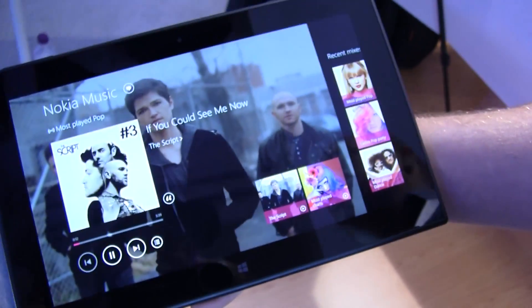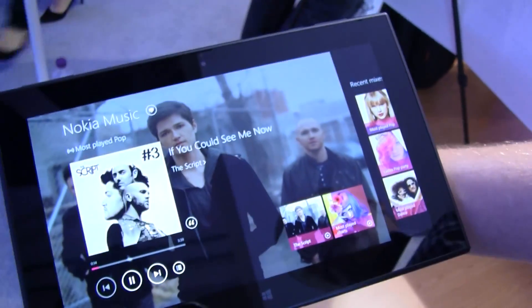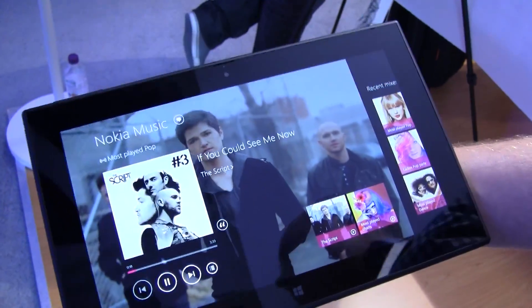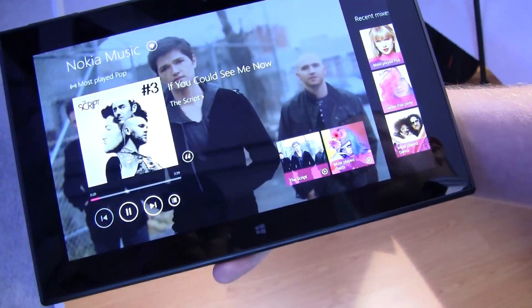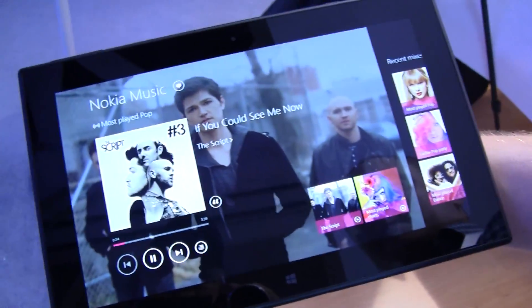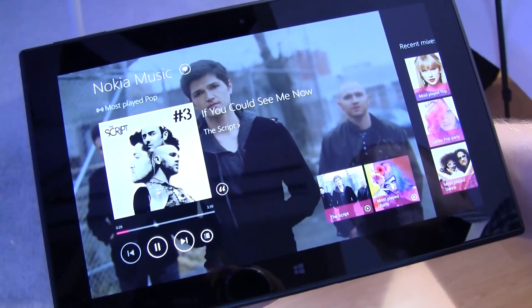It's going to be pre-installed on the Nokia tablet? Yeah, it's pre-installed on the Nokia tablet. The unique thing for Nokia tablets is you get the free unlimited music streaming as well, just like we do on the phones. So this was a brief look at Nokia Music on the new Nokia Lumia 2520. I'm Sasha from MobileGeeks — thanks for watching.